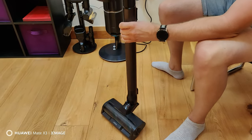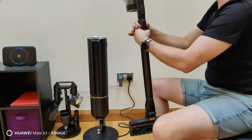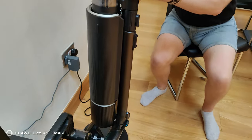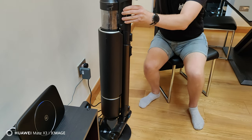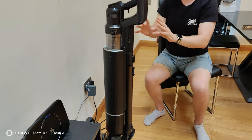God knows what else is in there, to be honest. All you do is literally just pop the unit onto the stand like this, slot that in there — it will be quite noisy so you might want to brace yourself — and there you go.